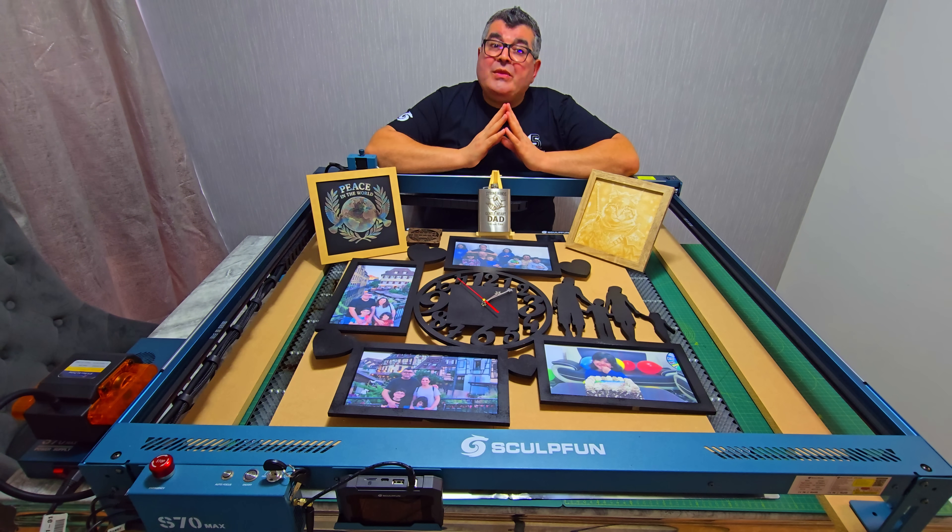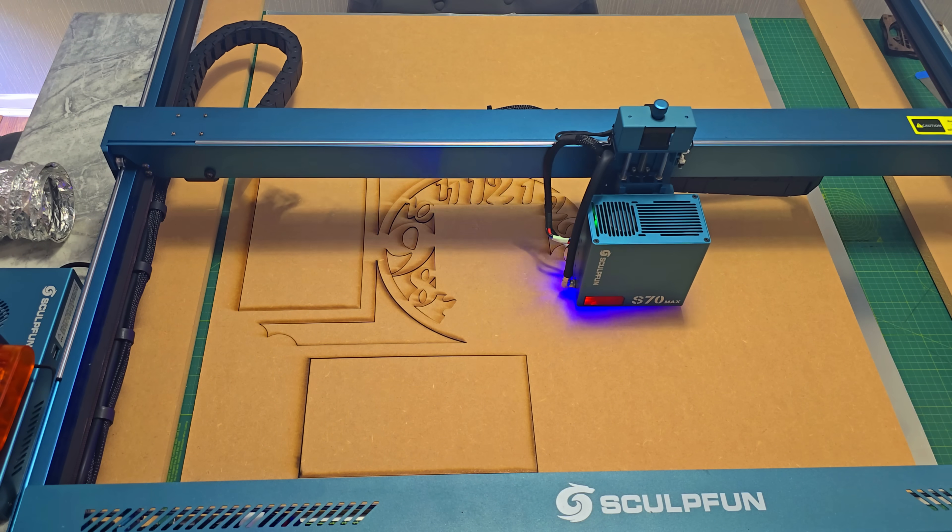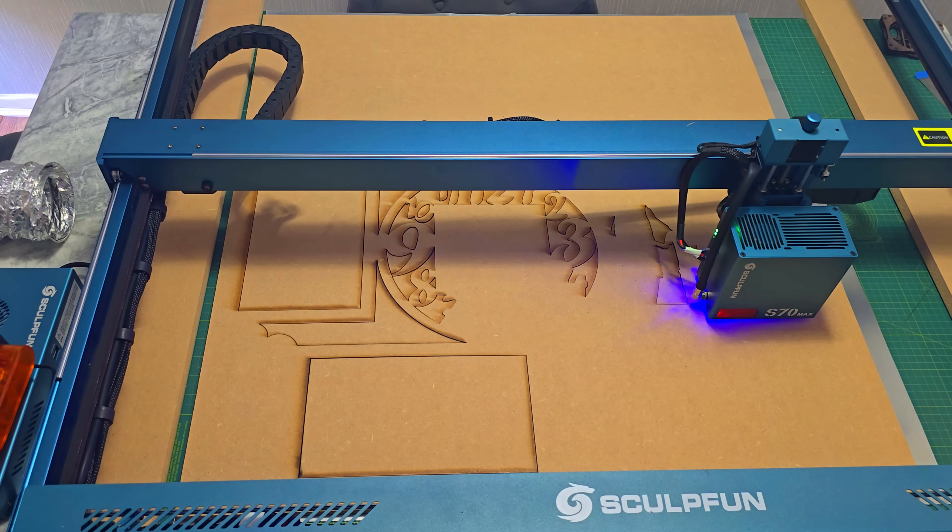Let's start with the basics. The Sculpfun S70 Max has a massive working area of 830 by 800 millimeters — that is almost a full square meter of usable space, perfect if you want to engrave larger items or cut multiple pieces in one go.